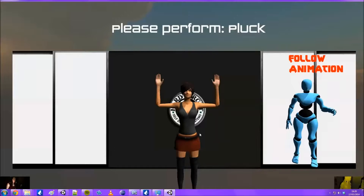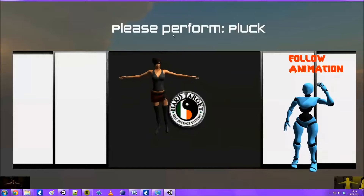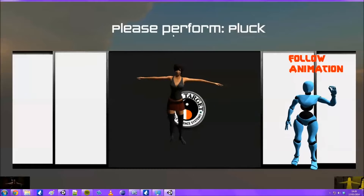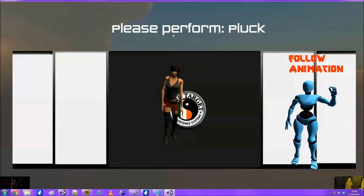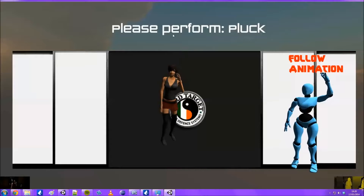I'll talk you through what's going on. In the bottom left and right hand corners you can see the Kinect input. On the left is the real-time video and on the right is the real-time RGB. You can see here the blue model is doing the action that I want the user to copy.